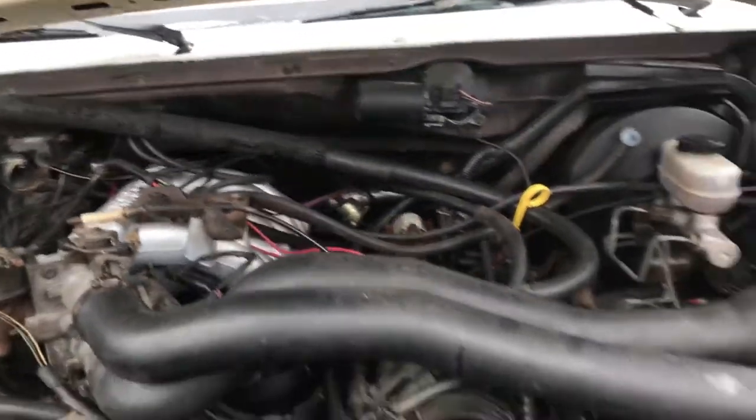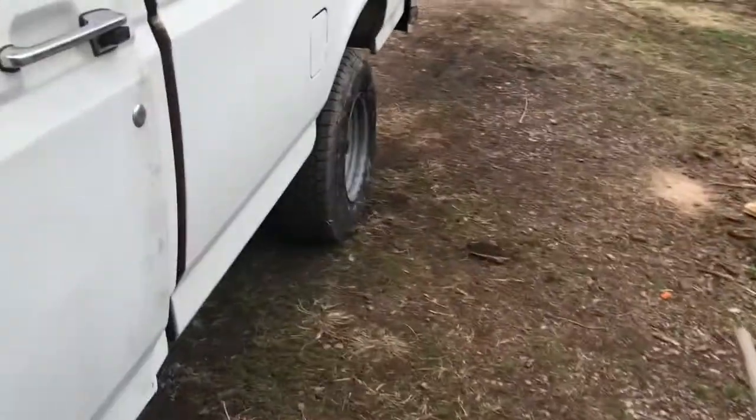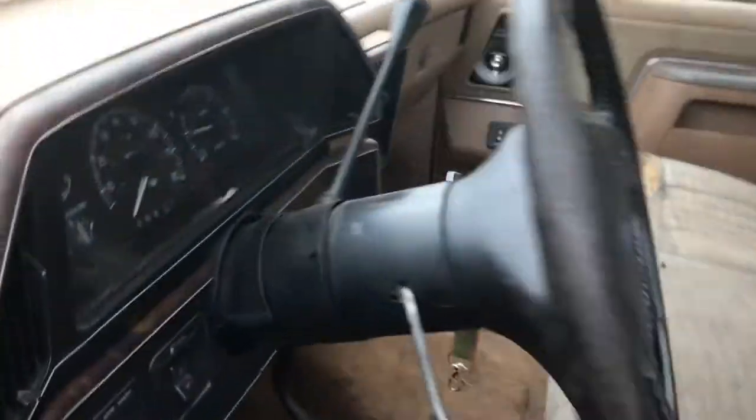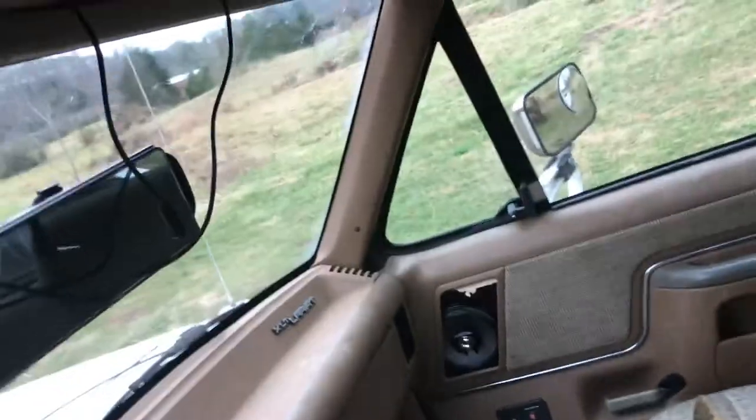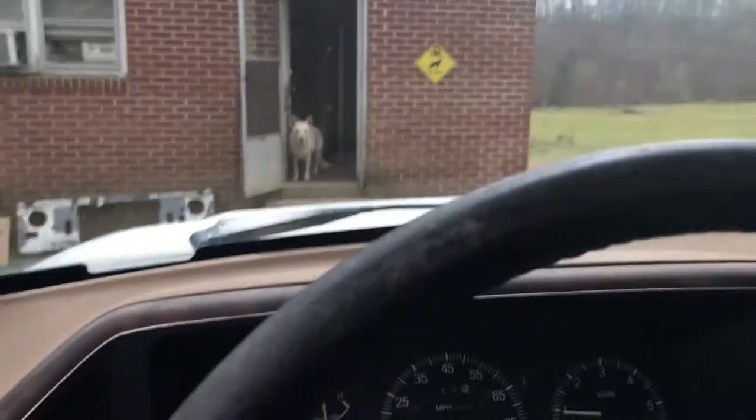Here's what I want to show you — there's about to be a shorty video. Look at this little dusty thing right here. By the way, I paid $500 for this truck. I'm happier than a pig in slop.